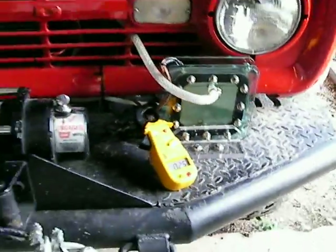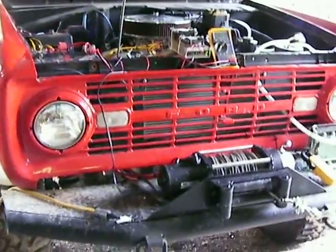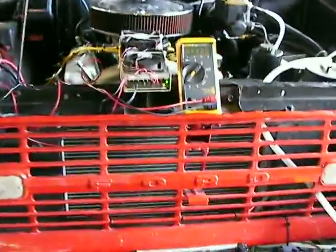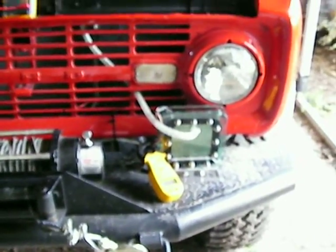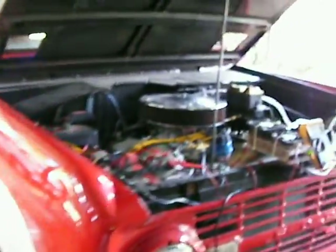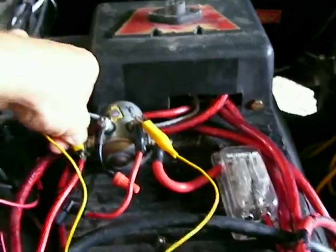Welcome back to Advanced Hydrogen. I haven't made a video in a long time — I've been messing around with some other experiments and got seriously into computer work, which is primarily what I do for a living. Anyway, I'm back and I'll start making videos again. I've come across some very interesting things. Here's my Bronco — it's a '67 Bronco with a 302 — and I'm going to go ahead and jump the solenoid that runs my cell.